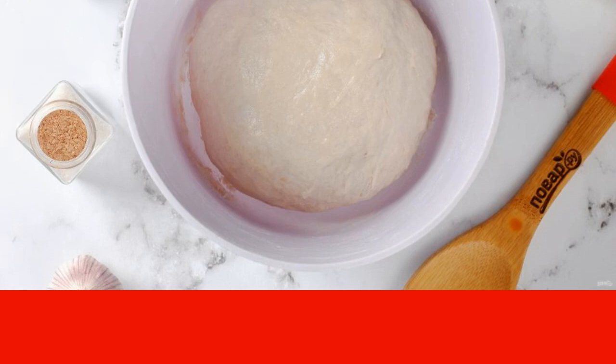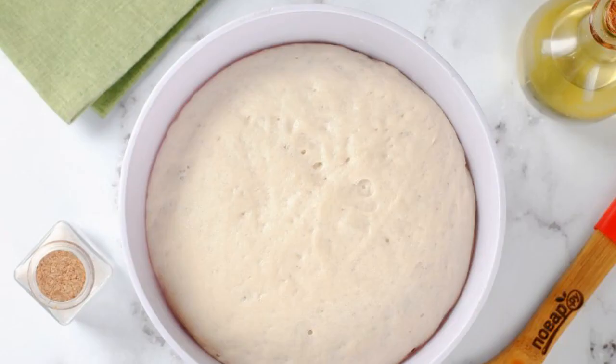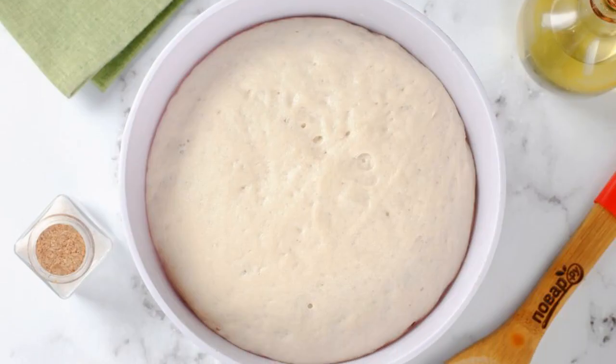Assemble it into a ball, lubricate with vegetable oil, cover it, and put it in a warm place for about one hour. The finished dough will increase almost two times.